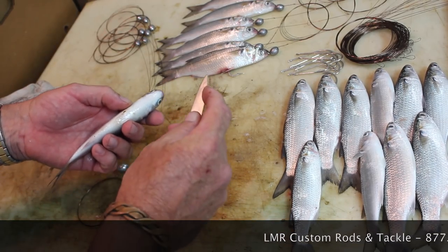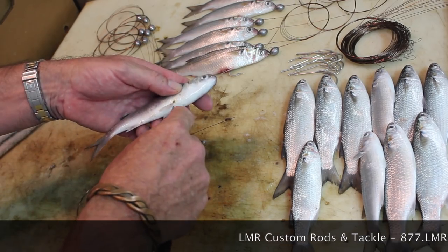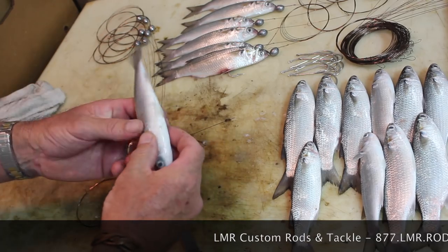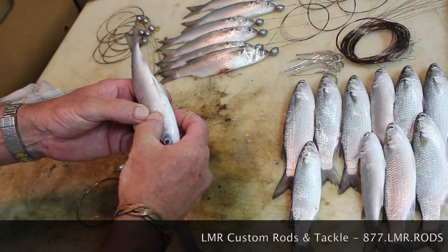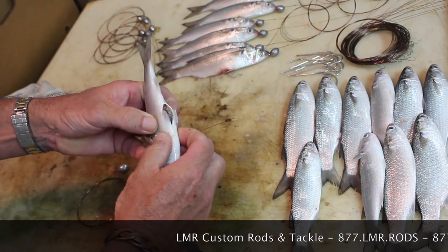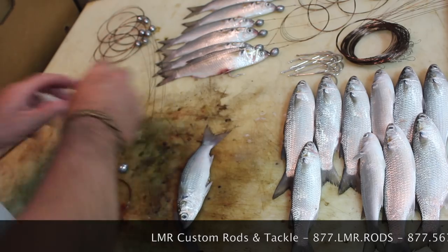First thing you want to do is hold your finger just far enough down the blade where you can't stab yourself, get in between the pec fin, and make a small incision. You're going to feel around just behind the pec fin, give it a squeeze, and what's going to pop up is the gizzard and the guts. It comes out in one nice little package.